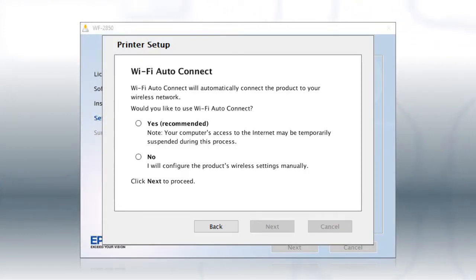If the installer is able to detect your wireless settings, you will see a confirmation screen. Select Yes and click Next, then follow the rest of the on-screen instructions. The installer will automatically connect the product to your network and your setup is now complete.